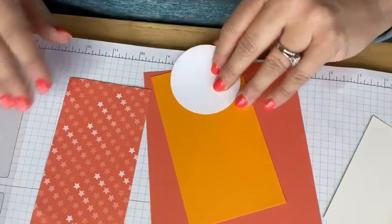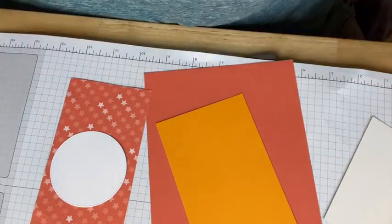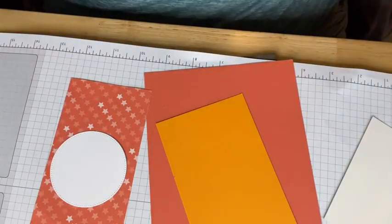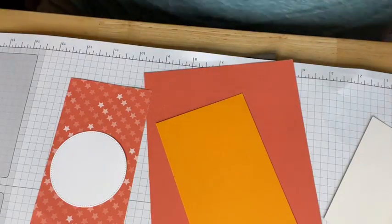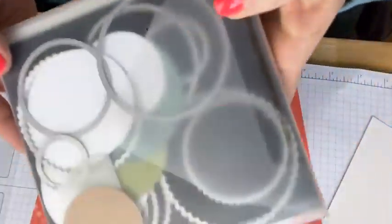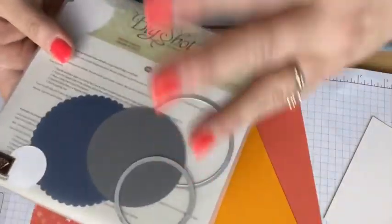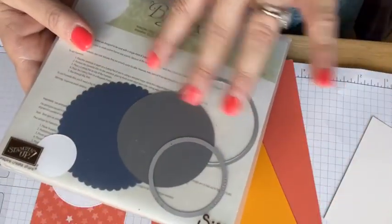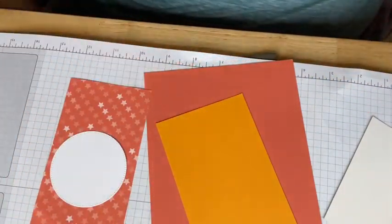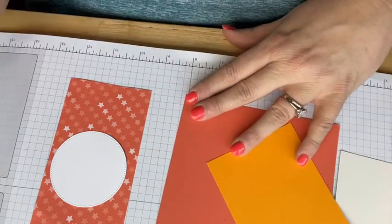I've already cut this out with my Stitch Shapes dies. Here's a tip: if you have dies that are shapes and you end up with extra cut pieces you don't need, just throw them in the container with your dies. That way when you want to make a sample or need something quick, you've got things already cut out — some in the color you want, some just for sizing. I'm a big fan of that.